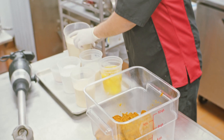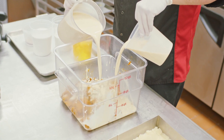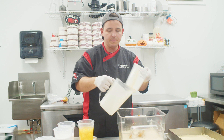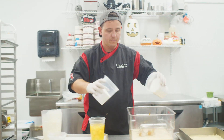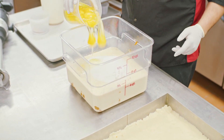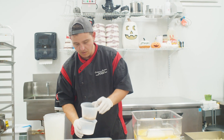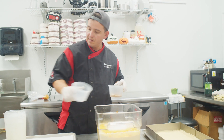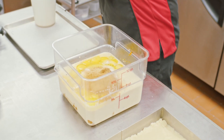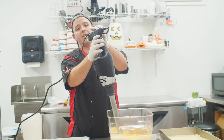Next what we're gonna add is our evaporated milk, right in here. This is a pretty simple recipe, so you're just gonna add everything in. You're gonna add your sugar, you're gonna add your eggs, you're gonna add your salt, and your pumpkin pie spices.